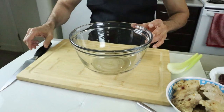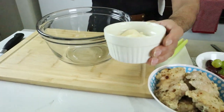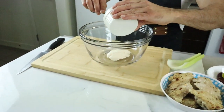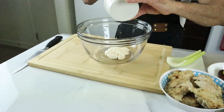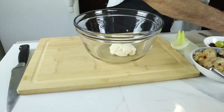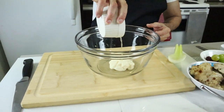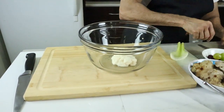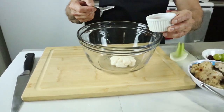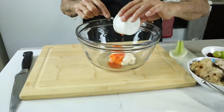For the dressing, I have two tablespoons of regular mayonnaise. I'm going to make the dressing first, so I'm adding it to the mixing bowl, along with a little bit of pineapple juice and about one tablespoon of sweet chili.